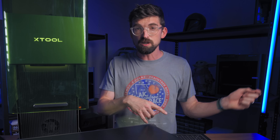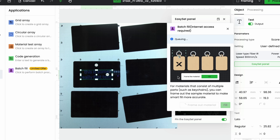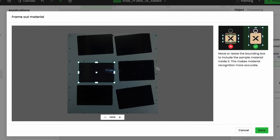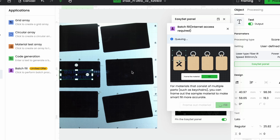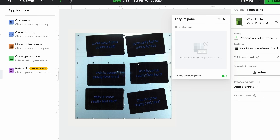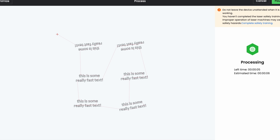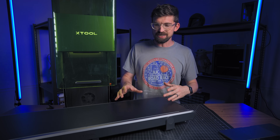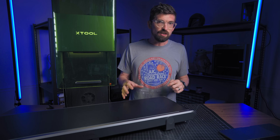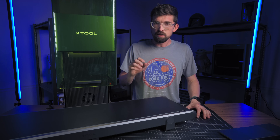X-Tool has come a long way over the past few years — they're pulling a feature from the P2 where you can put in a bunch of material that is the exact same size. In my case I was doing black business cards. Using the camera, you put your artwork on one and it can detect where all the other business cards are, then copy and paste the artwork onto those. It also takes into account positioning — even if things aren't perfectly oriented, it will rotate the artwork to match. I need more testing to see how dialed in it is.